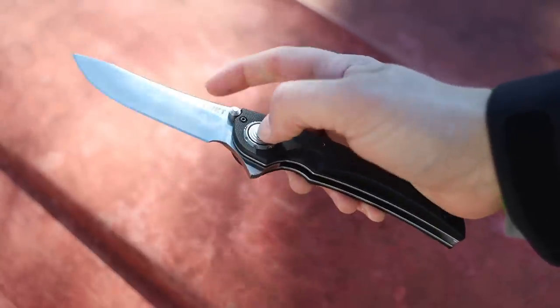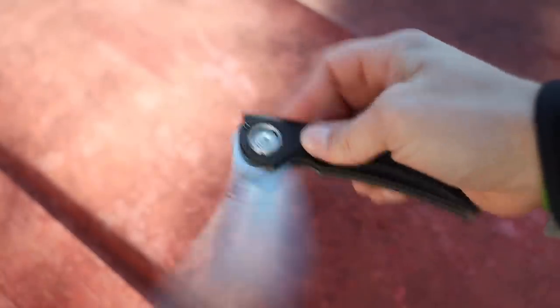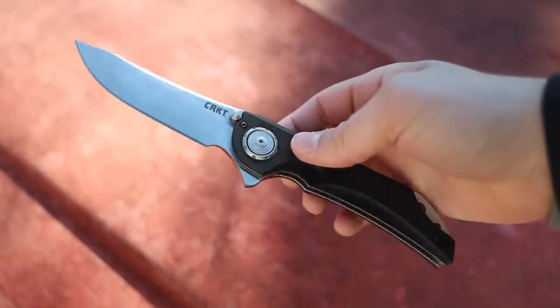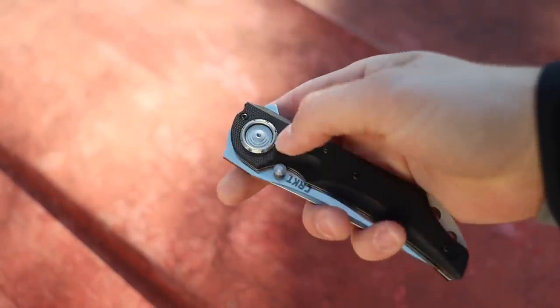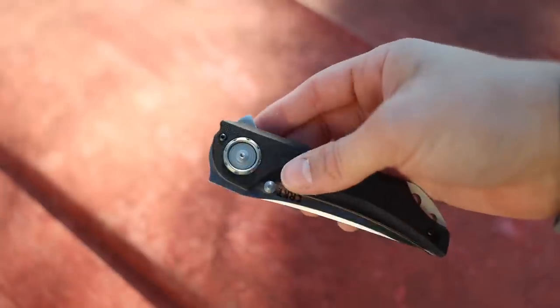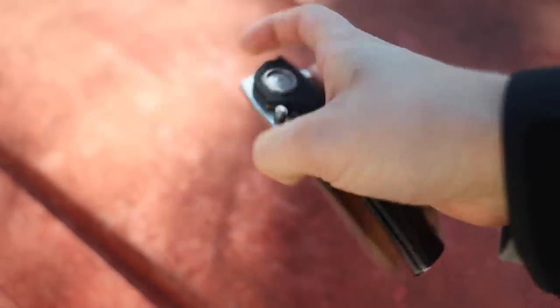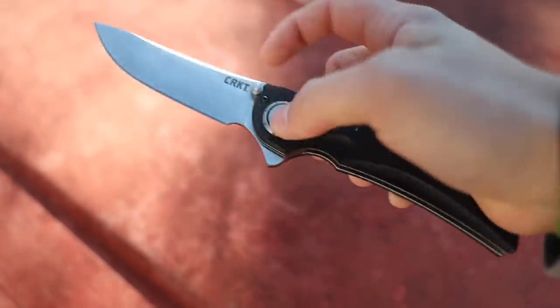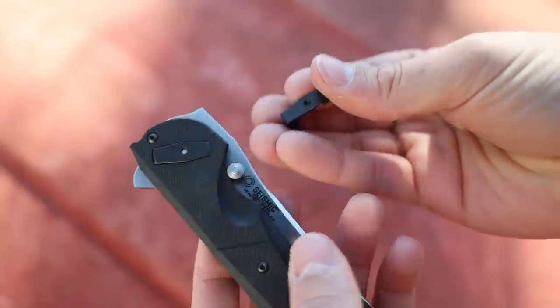Here we are with the Seismic — two ways to open it. One with the thumb stud, and you can get an idea of how this locking mechanism works. Simply press down on that button there. Or you can open it with the flipper, which is actually pretty nice. It's a little slow compared to some others because this is a big chunky knife. However, you can actually adjust the detent right here with a little screw inside of the lock — you can tighten that up if you want more retention, or have it set loose so that it flips just like that. Pretty good action on this thing.